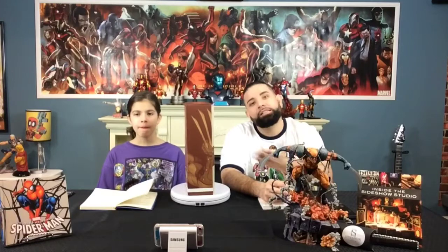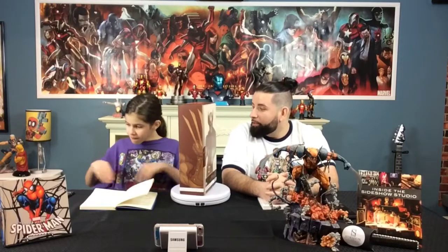Before we start, Ileana, don't you want to say thank you to the girls at Sideshow? Thank you, Sideshow. We love you guys — Suzu, Cheeky, and Michelle. And Michelle sent Ileana a couple things too not too long ago.